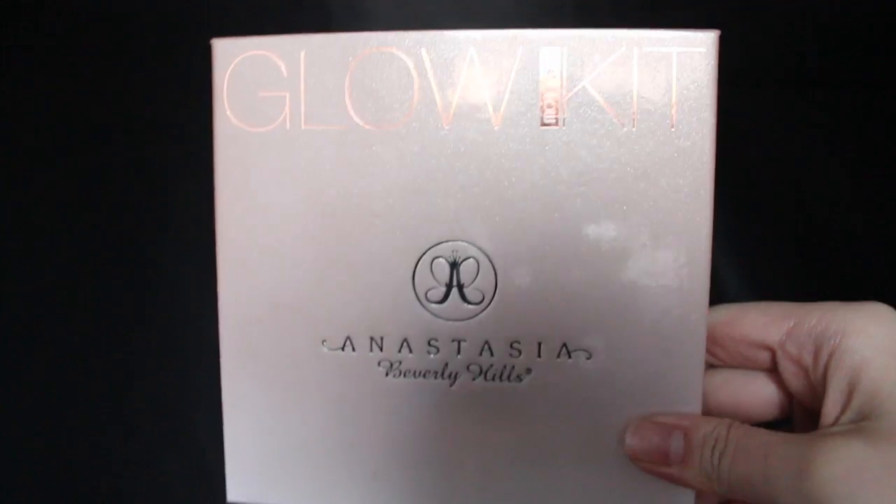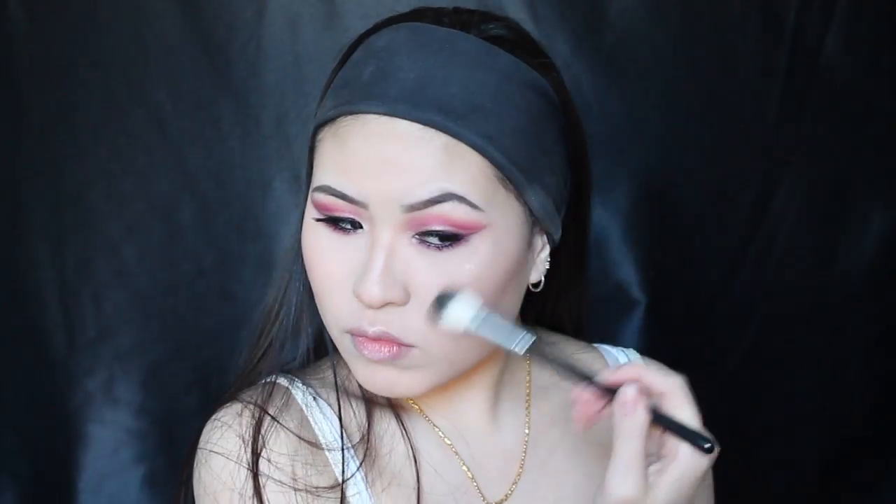Taking my NYC Liquid Illuminator in Sunbeam, I'm using that as a base to make my powder highlight pop. Then going in with my Anastasia Beverly Hills That Glow Glow Kit, I'm putting the highlight on the areas where I placed the liquid illuminator and where it would naturally highlight my face.